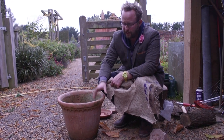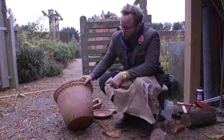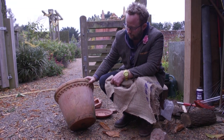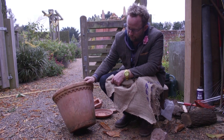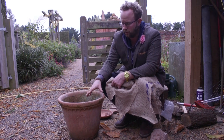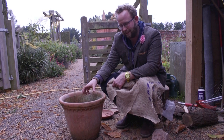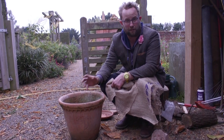Terracotta itself is a very good material. It's a lovely thing to use for pots because it has that lovely warm colour. As you can see it ages nicely — you get a little bit of salt that runs out of the terracotta, and you get lichen and algae growing on there, which really does blend them in well to the garden. But they can suffer if we have extreme cold through the winter. It depends where you get your terracotta from.